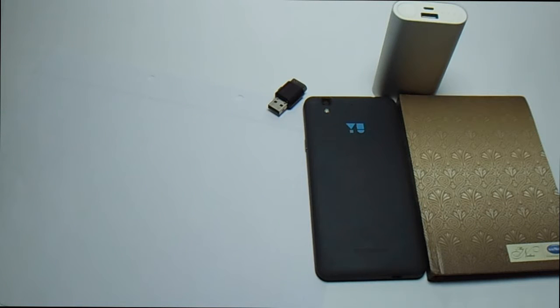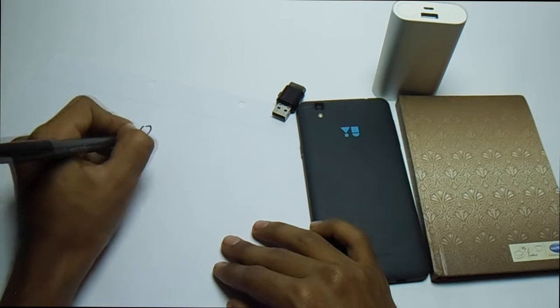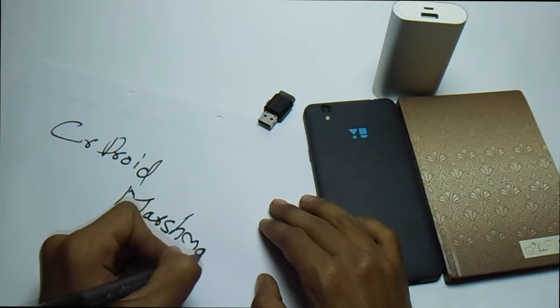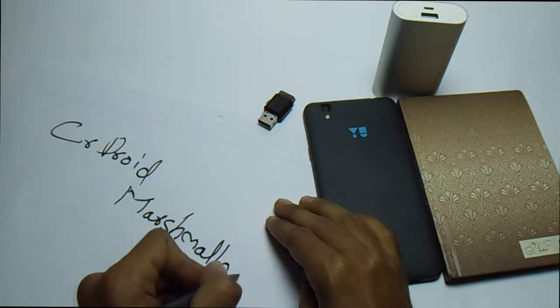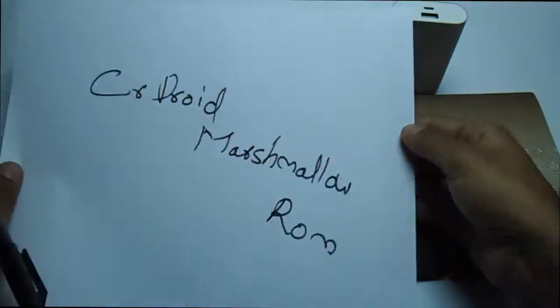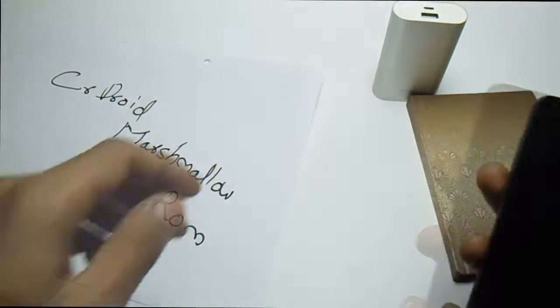My name is Mahoma Shaqib and this is MasterDeck. Today I'm going to do a ROM installation — CR Droid Marshmallow ROM. So let's start this procedure. First thing you have to do is just copy the ROM into the memory card or SD card.